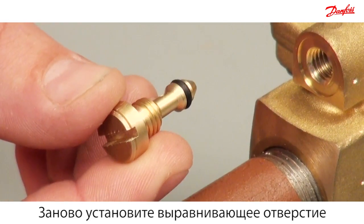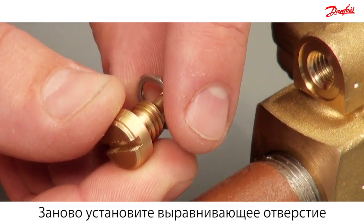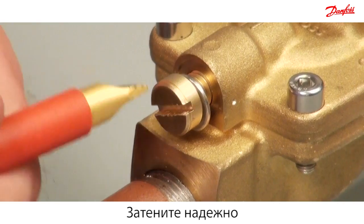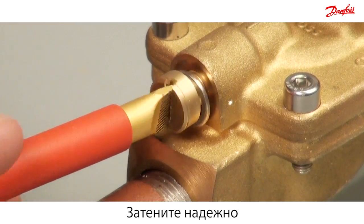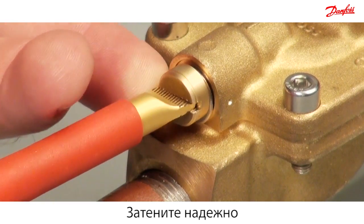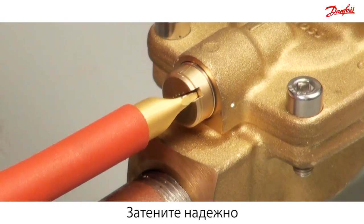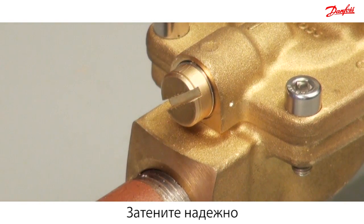Reassemble the equalising orifice. Use your fingers to correctly locate the metal joint. Remember to securely tighten the equalising orifice. Make sure the o-ring is placed correctly.